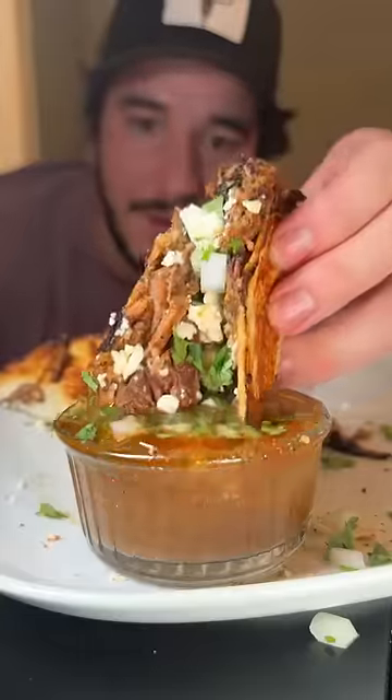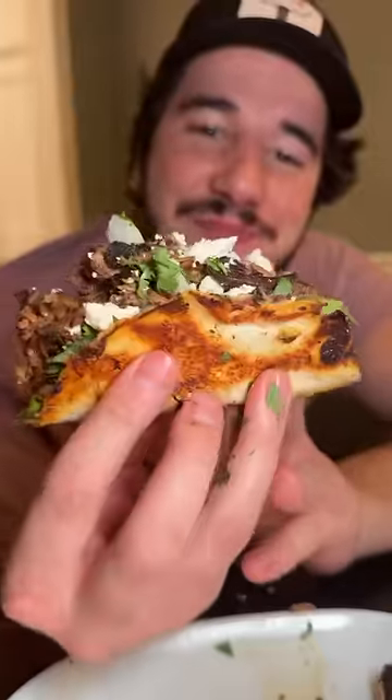Oh my Lord, it's actually crazy how much better this is cooked low and slow and shredded than it was medium rare. You'd never guess it was the same steak.